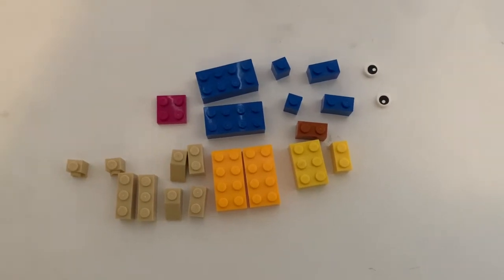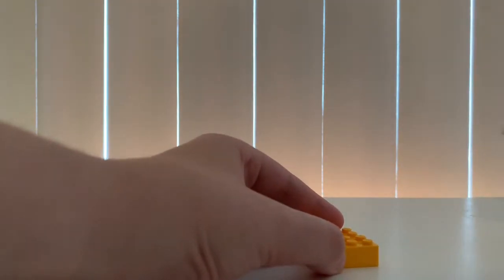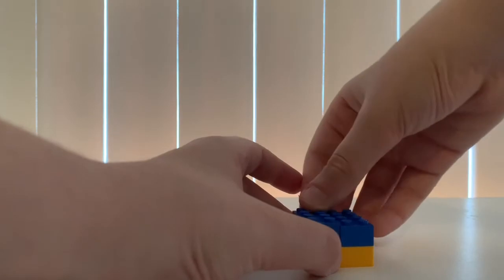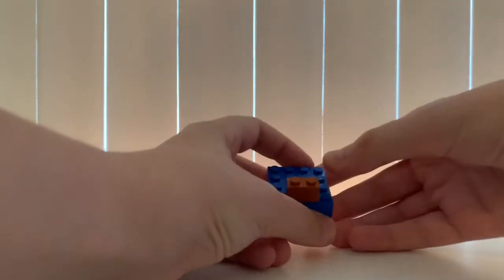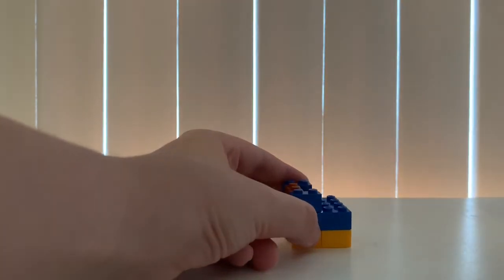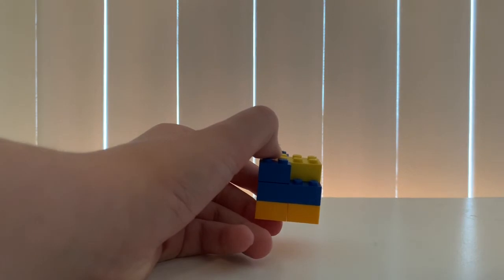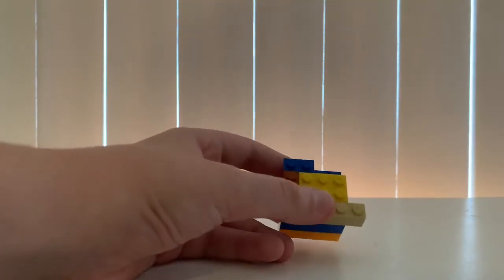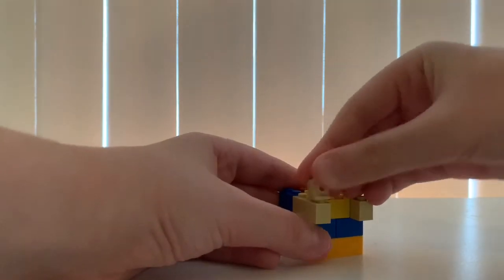These are the pieces you need to make what we'll call the brains, eyes, and mouth. We're first going to get these 2x4s, then get these other 2x4s in blue — it doesn't really matter, just making an infrastructure. Then get this 1x2 and put it like that, and get this 1x2 in blue. Then get this 2x3, then get this 1x3 and then another. Next get these snap pieces.